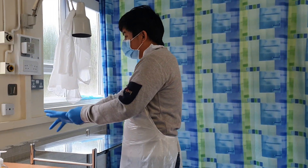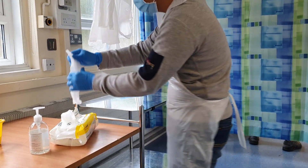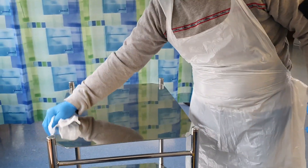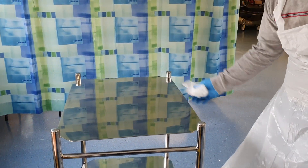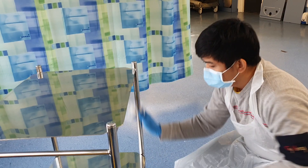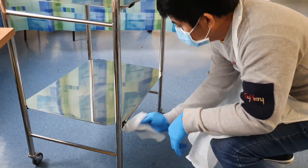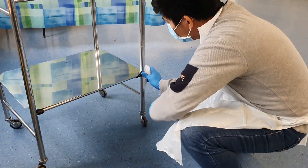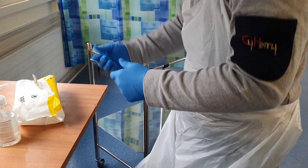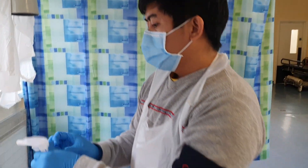My trolley has been washed in the last 24 hours with soap and water. I'm happy to use it. I'm going to clean it with the detergent wipe from top to bottom, then clean my hand rub as well from top to bottom.